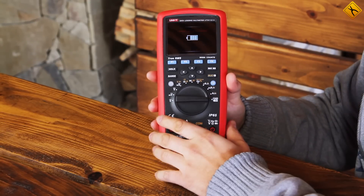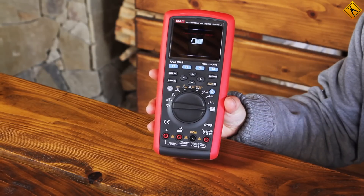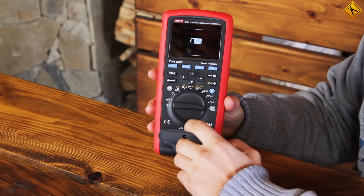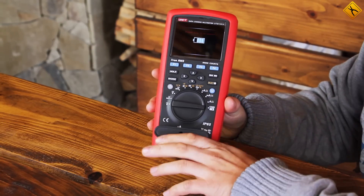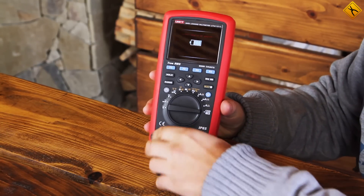The last position on the rotary switch is used for charging the device. In order to charge the multimeter, the charging adapter is plugged into the sockets for the test leads, and then the charger is plugged directly into the adapter.